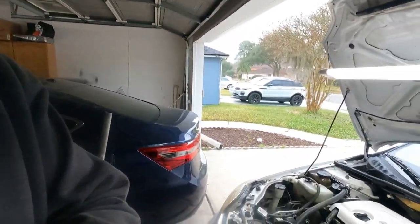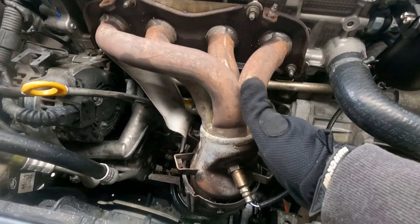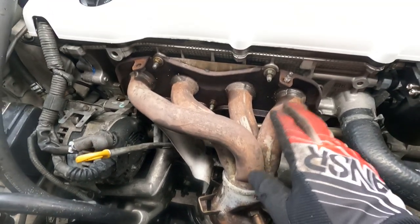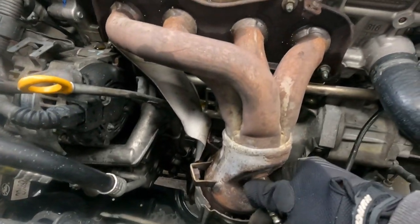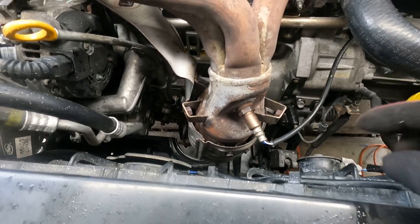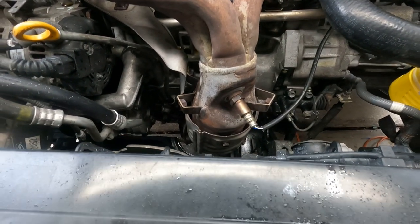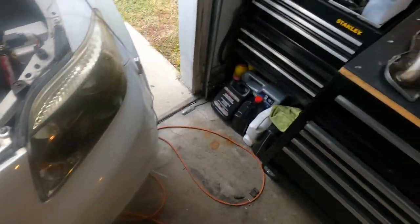Welcome to today's video. I'll be working on my Scion tC — it's a 2006 Scion tC five-speed manual. The issue I'll be working on today is changing out this header slash catalytic converter. I've already sprayed down the bolts with some PB Blaster. I'll take the sensor off, go underneath the car and take the bracket and the two bolts for the flange off, then come back up here and finish taking everything else off — it should come right out.